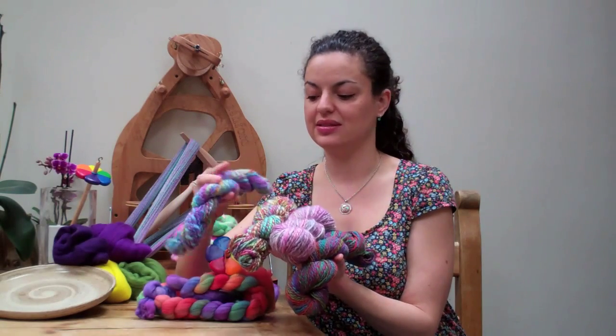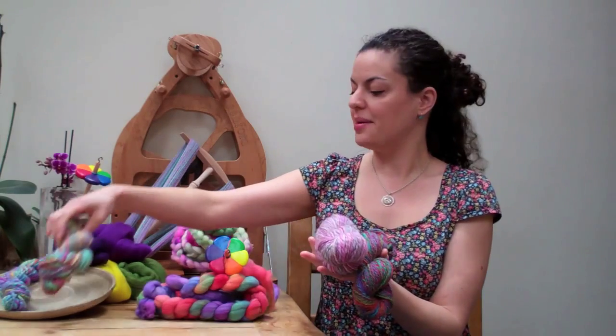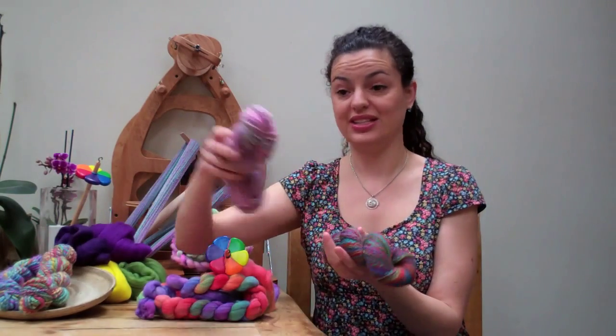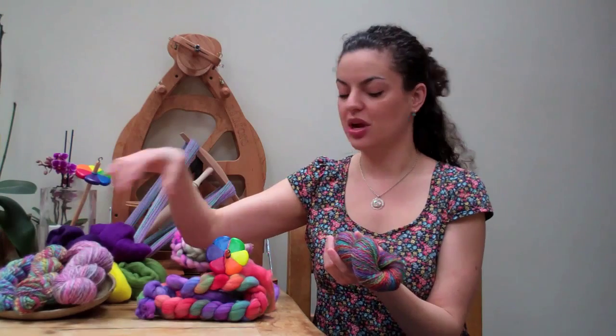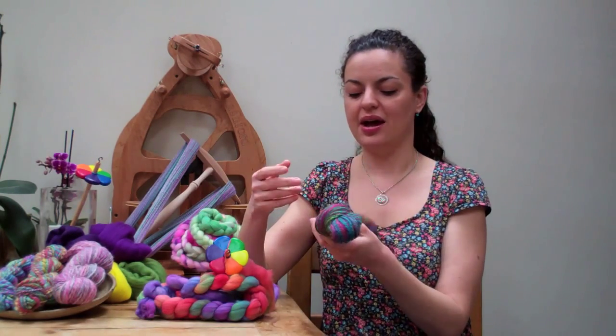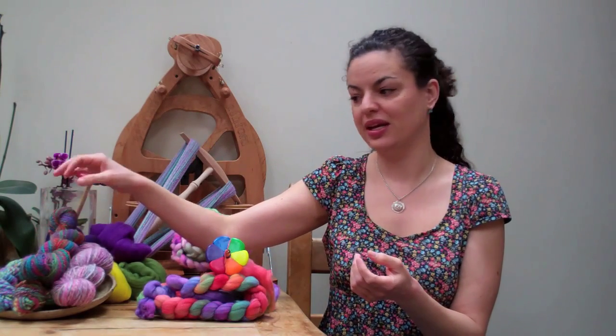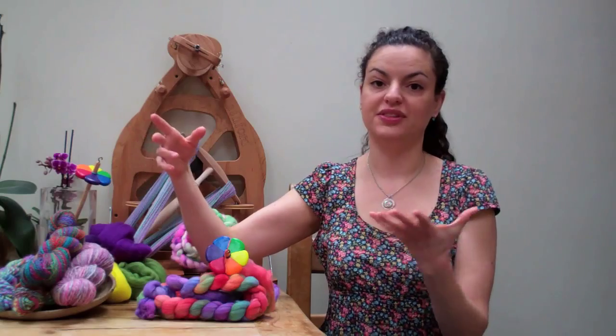You can make them different thicknesses, different colours, different size yarns — the possibilities are literally endless, and there's so many different styles that you can also incorporate. So as you gain confidence with your spinning, you can grow your craft to create some very, very unique, beautiful one-off pieces.